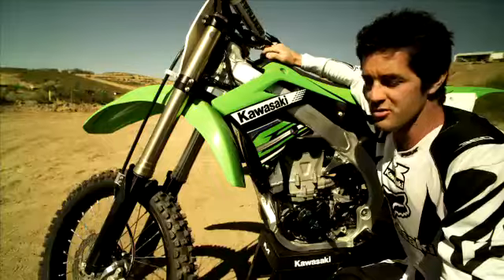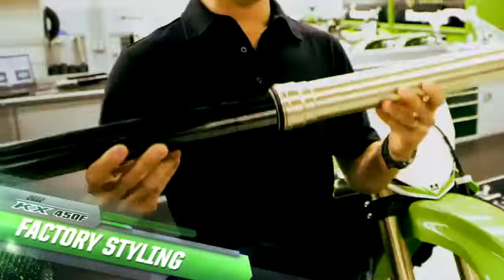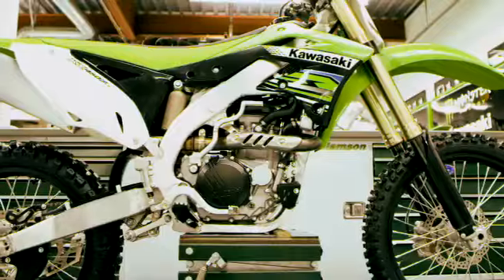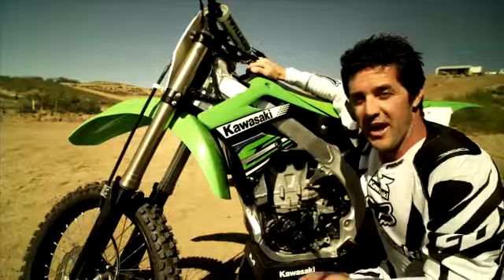The key styling features are, of course, the black rims, the DLC coating on the front forks, the blue accents on the engine and the chassis, and the minimalist plastic — all of which really give this bike the factory look.